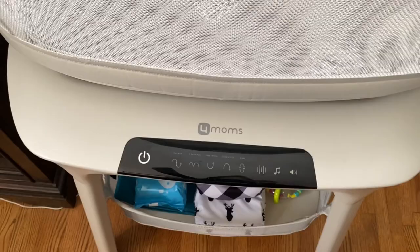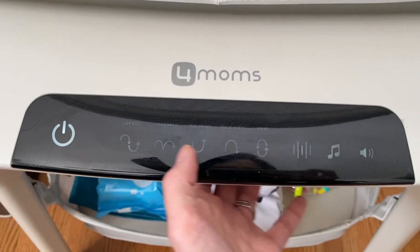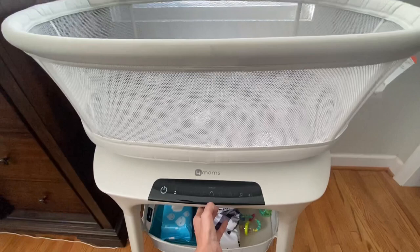It has five different motion settings. I always stick with rockabye because that's his favorite — it starts with a slow setting. I noticed it keeps him the most calm when it's at its fastest setting.